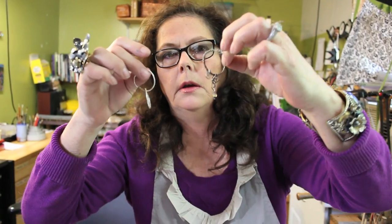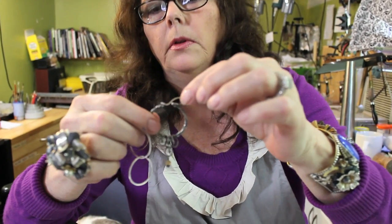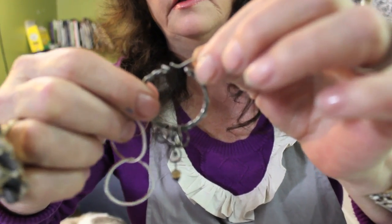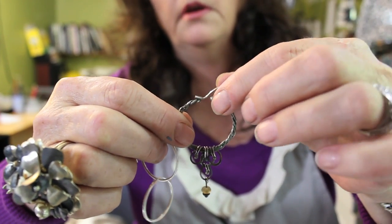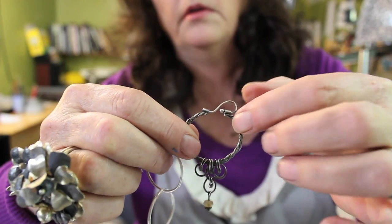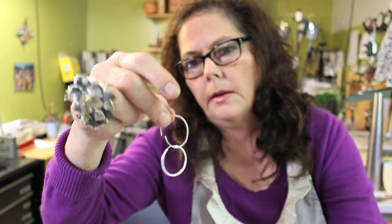I'm going to show you how to make these two-ring earrings. They're really fast and they have an interesting, simple hooking system, which is just two little tubes and a piece of balled-up wire. Of course it won't stay up because it's rude. And then this takes about maybe 10 minutes to make this pair of earrings. So we're going to get started now.